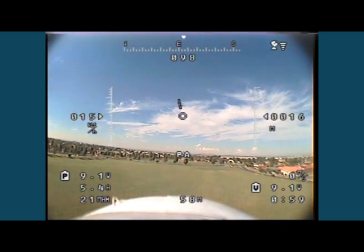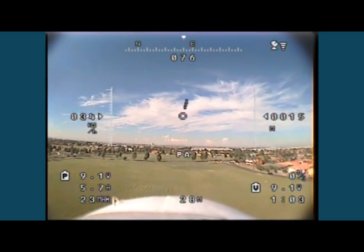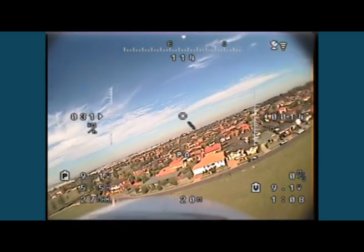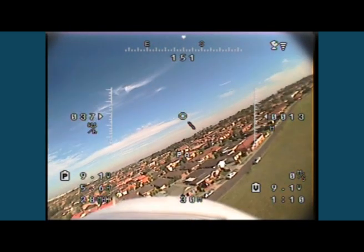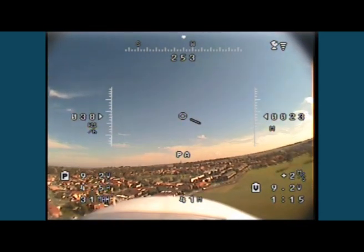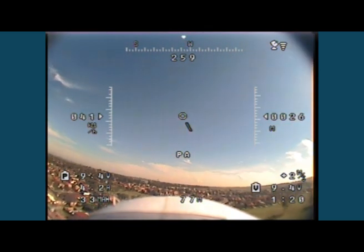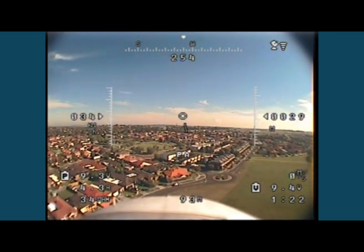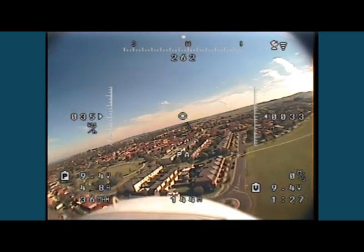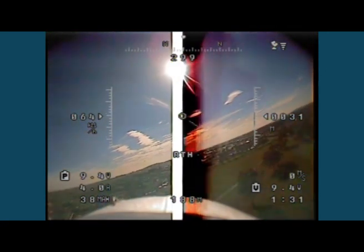The way I've got the return-to-home set, I'm managing the elevator and the ailerons and it requires me to enable either PA or return-to-home via the radio control. What I need to do is also program it into the actual failsafe — you want to program it with enough throttle so it can come back to you. That's the ideal way to do it, because if you fly out too far and lose radio signal, the failsafe will kick in, enable return-to-home, and you should be right.